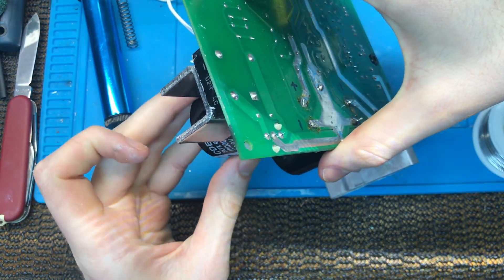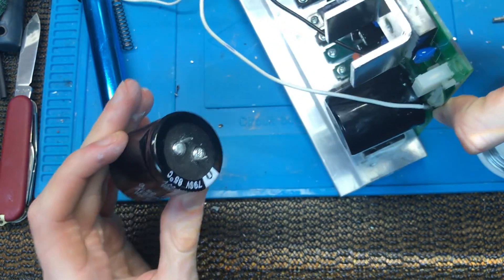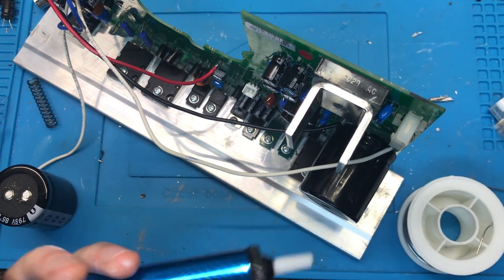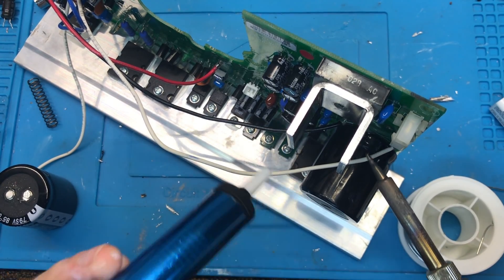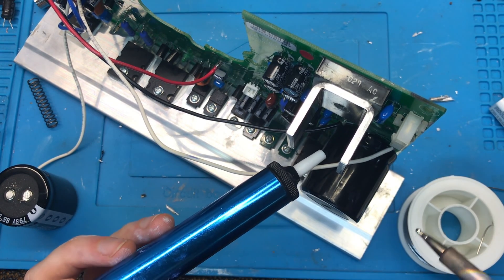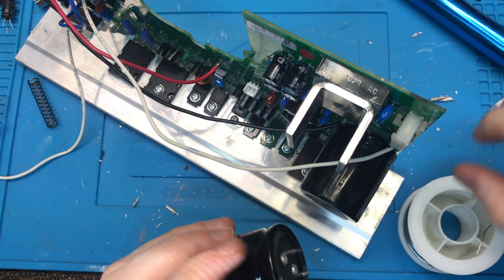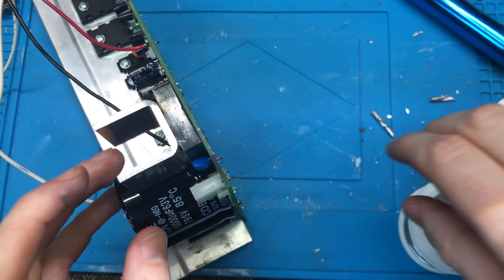Let's do another messy hole to start with. That came out nice and good — if I can clean the other hole that well I'll be laughing. That went a lot better. Wow, I can just push this one right through — already seated.